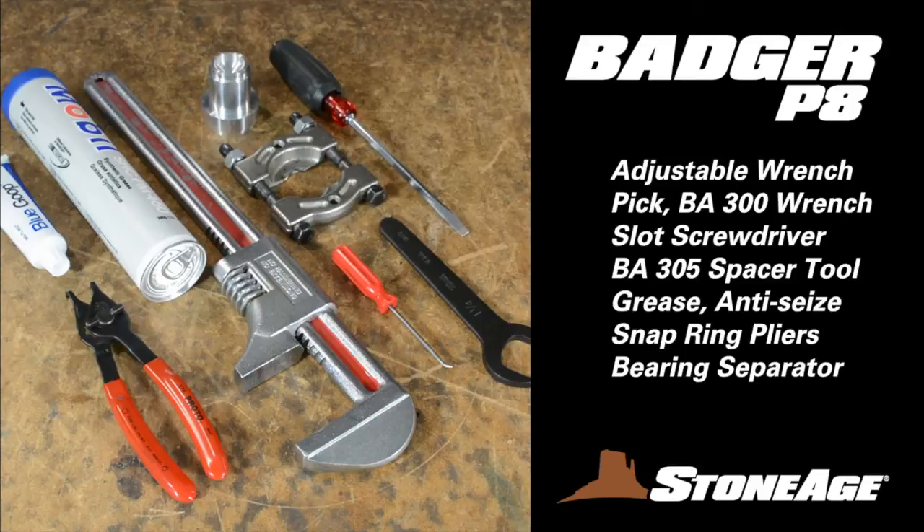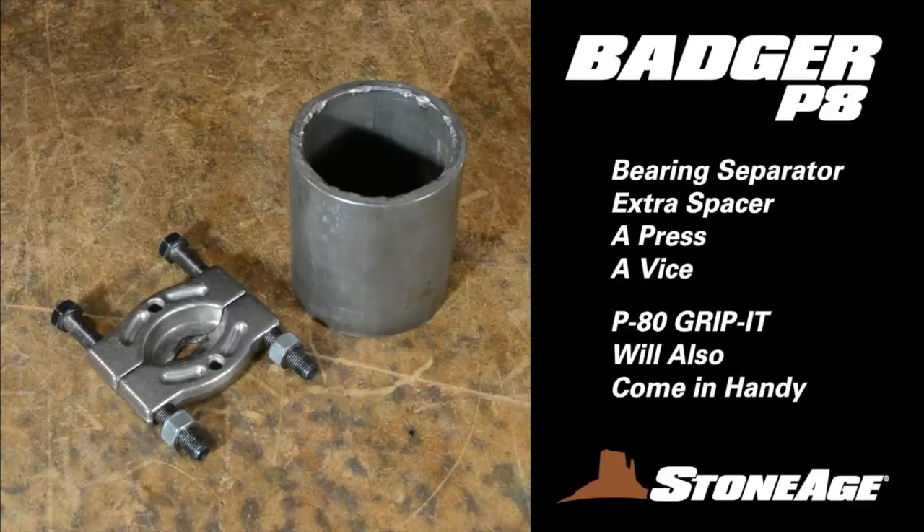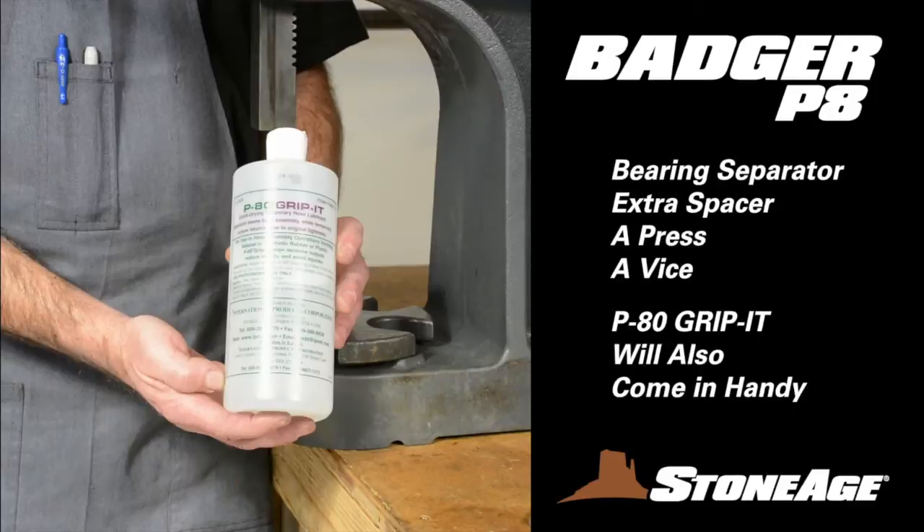Before we get started, let's look at the tools required for these maintenance procedures. You'll need a large adjustable wrench, a pick, the BA-300 wrench that comes with your Badger, a slot screwdriver, the BA-305 spacer tool, white grease, blue goop anti-seize, snap ring pliers, a bearing separator, and an extra spacer tool. A press and a vise will also come in handy.